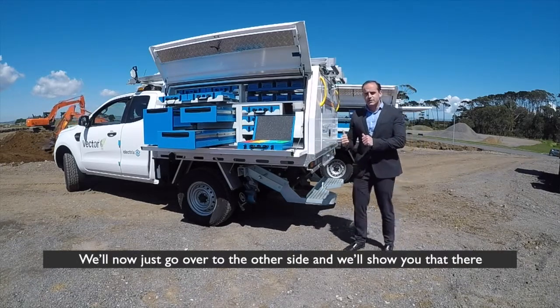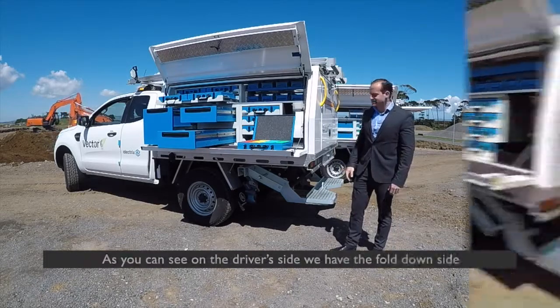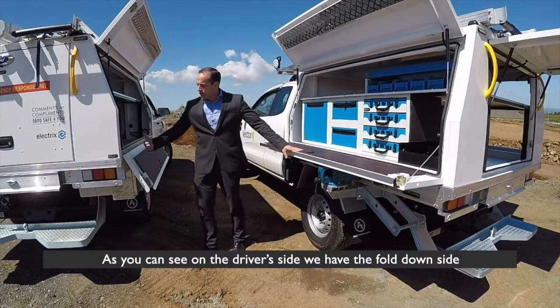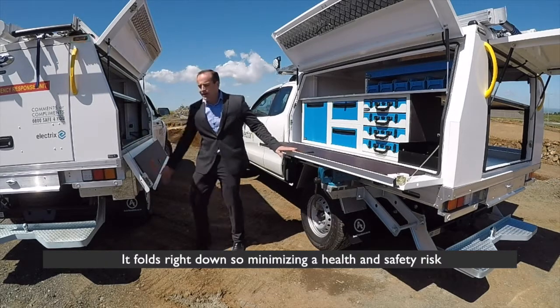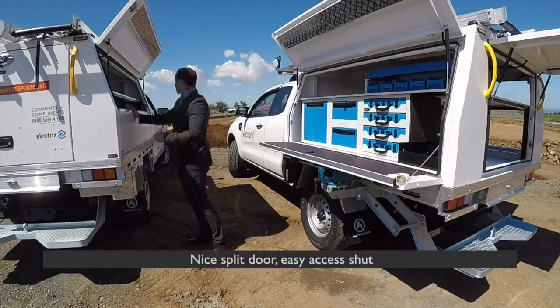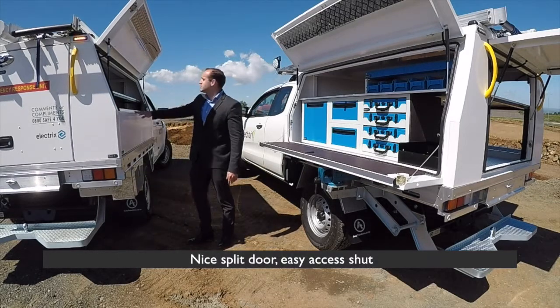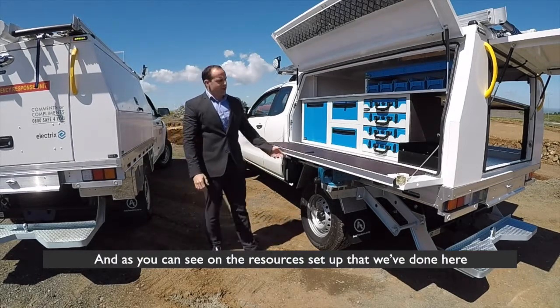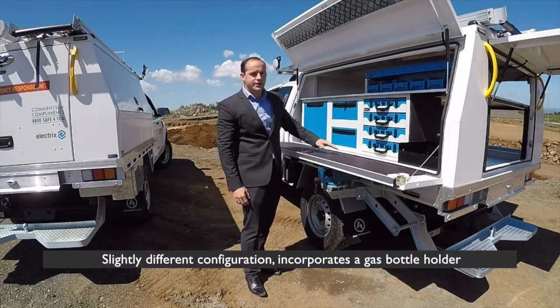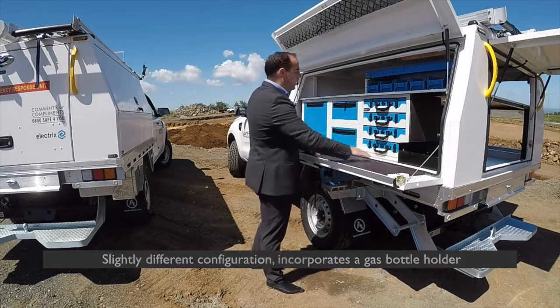We'll now just go over to the other side and show you that. As you can see on the driver's side, we have the fold-down side which folds right down, minimising a health and safety risk. Nice split door, easy access to shut. And as you can see on the resources setup that we've done here, it's a slightly different configuration and incorporates a gas bottle holder.